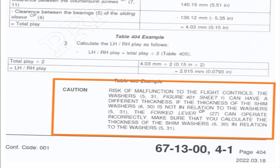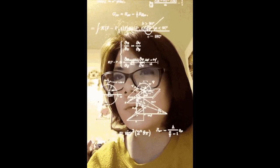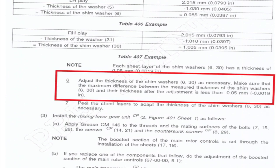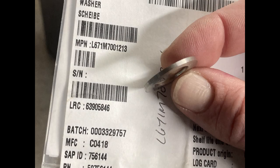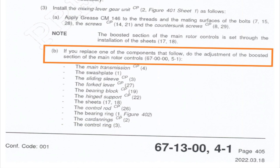Once you have dimensions A and B, it's not super complicated — just follow the examples in the maintenance manual and do some simple math. Each layer of the shim washer is 0.05mm, which is less than two thousandths of an inch. The manual says: adjust the thickness of the shim washer as necessary; the maximum difference between the measured thickness and the thickness after adjustment must be less than 0.05mm — one peel of shim. The shim washer part number is L671 MIC 7001213, found in the IPC.